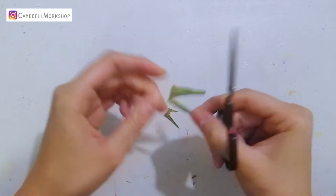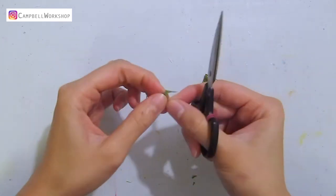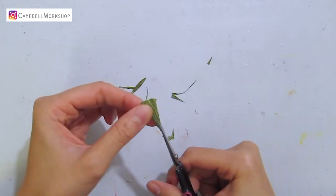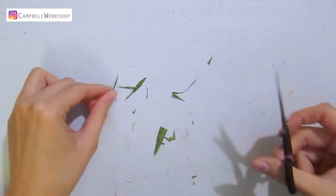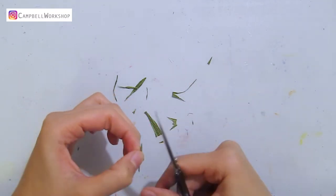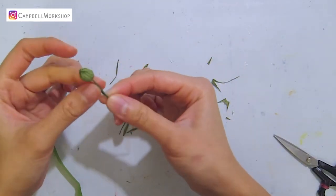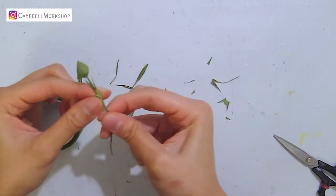Now we are going to cut some tiny thin leaves from the scrap paper. You just need to cut the paper into a very thin long rough leaf shape for adding some details to the branch. I basically just cut the paper into different thin rectangles and give them a pointy tip. Take your budding flower and wrap the tiny leaves with flower tape onto the stem.